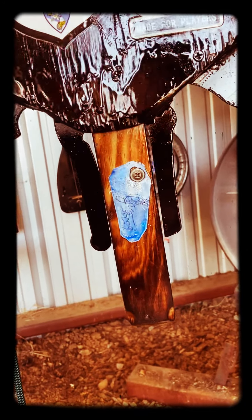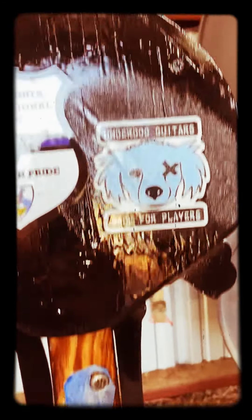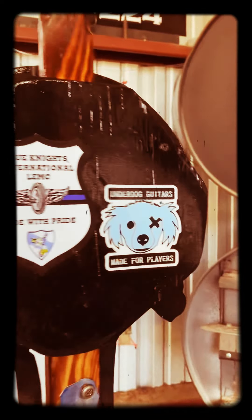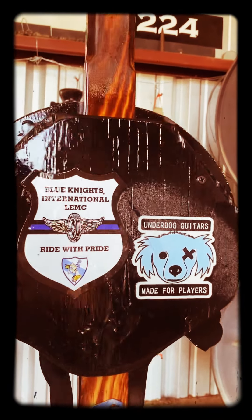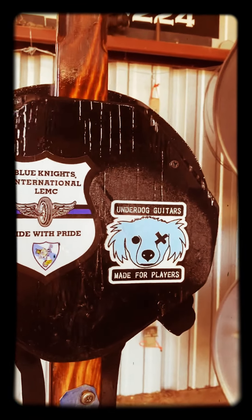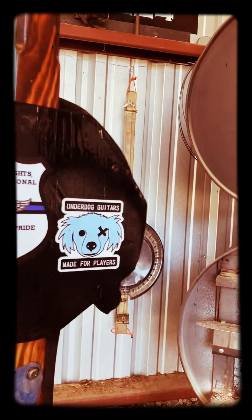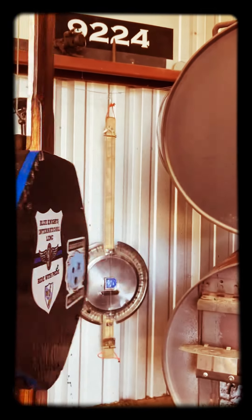I said yeah, let's do it. Here's a tag — all my guitars are sequentially numbered and signed and have the Underdog brand on there. He's a member of the Blue Knights MC, and so we put that on there. The back is removable so you can get to all the components — four screws will get you in there.